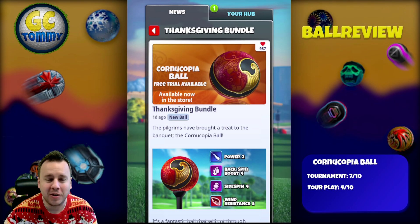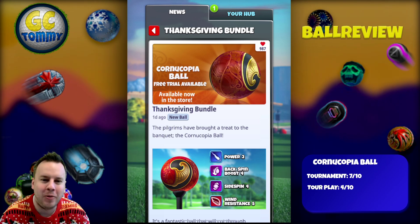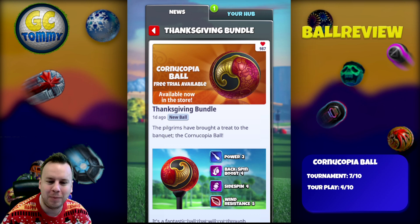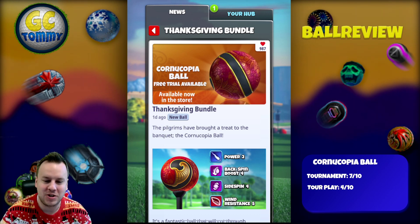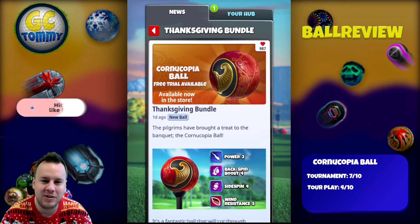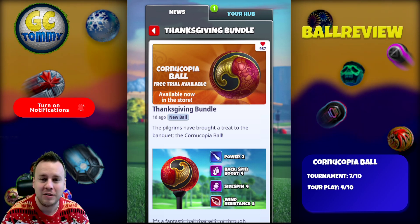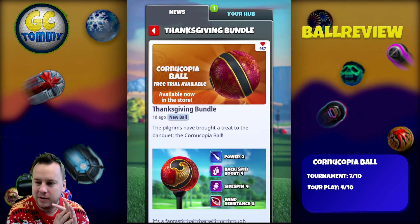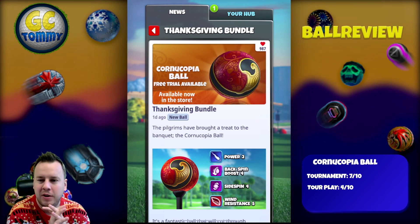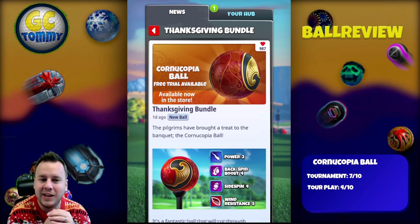Hello everybody and welcome to another ball review here on the channel, this time for the Cornucopia Ball, the Thanksgiving bundle. Before we take a closer look, make sure that you do hit the thumbs up button, also subscribe to the channel and turn on the notifications. For those of you that want to find success in the Thanksgiving tournament or just in tournaments overall, go to patreon.com/golfclashtommy — you do have the link in the description below.